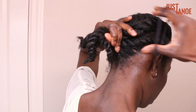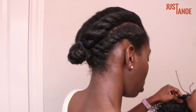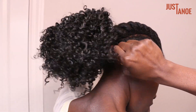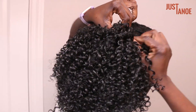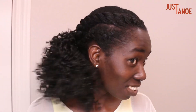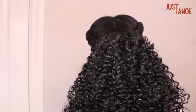For my second style, I used a drawstring ponytail that I purchased on Amazon. The curl pattern was definitely looser but I just made it work. I first put the ends of my braids into a small bun, then applied the drawstring ponytail, tucking in any extra string, and then used some hair pins to secure it additionally. Overall I was pleased with the look, but I think I would have liked to have used a kinkier, tighter curl pattern for the drawstring ponytail.